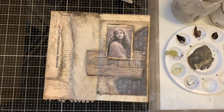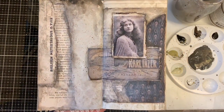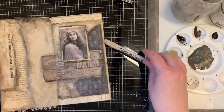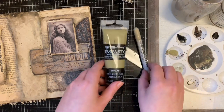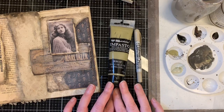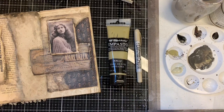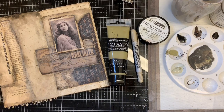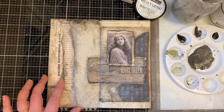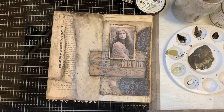Here it is — finished page. It was the Ranger and Tim Holtz crayons, and the Finnabear acrylic paints and gesso I used as the mediums here. I really hope you got inspired and, first of all, want to try and test your limits with these mediums. I wish you really inspiring moments with paints. Thank you for watching.